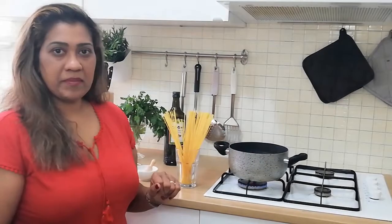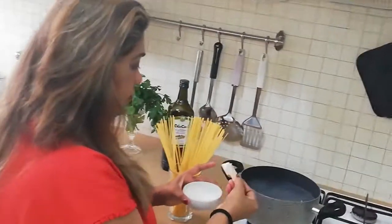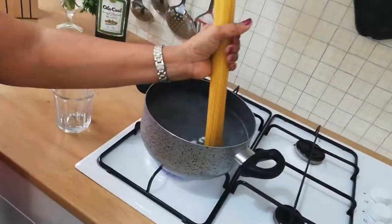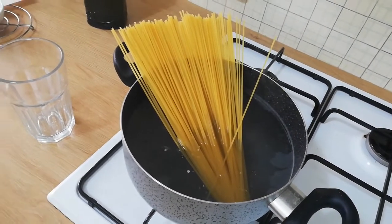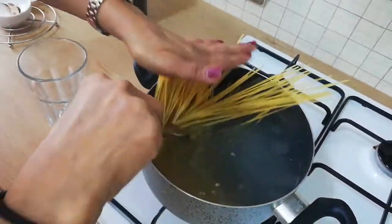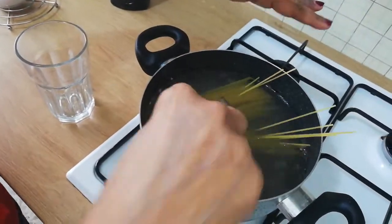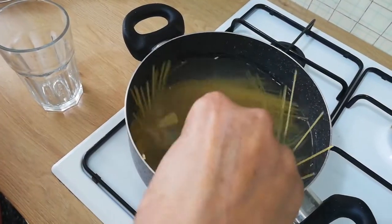I'm going to show you how to eat pasta. We are going to add the pasta for a few minutes. We will have a mix of pasta, leave it to the top. I want to add the pasta for a few minutes. Let's take the pasta to the top.